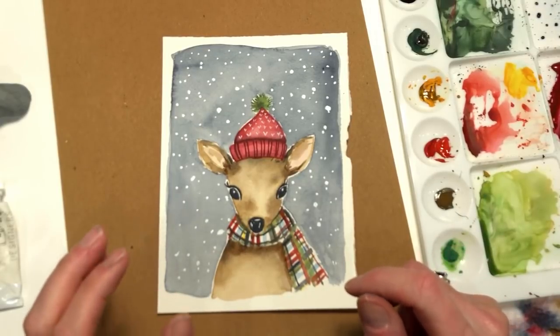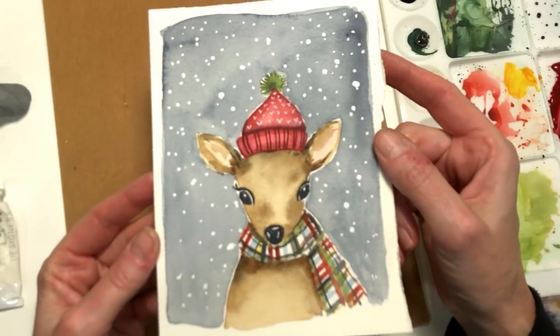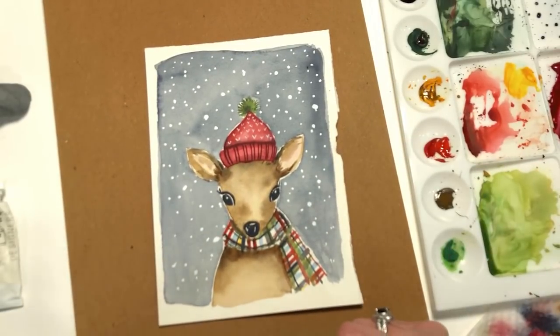Hello everyone. Welcome to my channel. My name is Ellen Kumi-Trent. Today we're going to make this really cute watercolor deer that you could use for a gift, a Christmas card, or whatever you feel like. Okay, so let's get started.